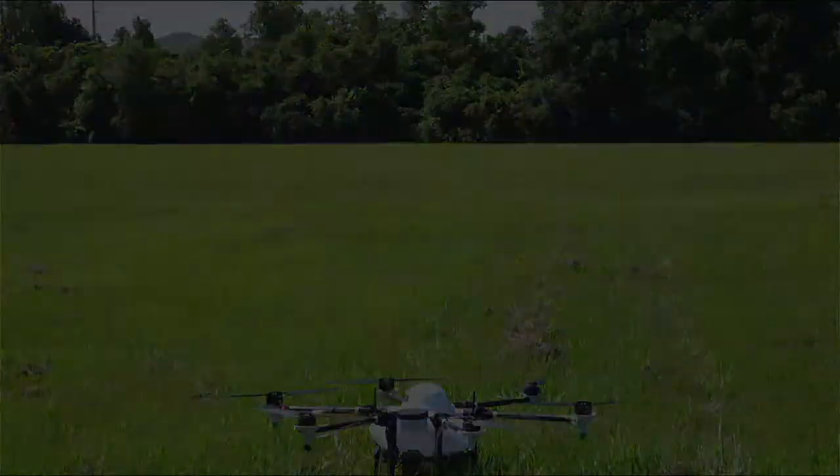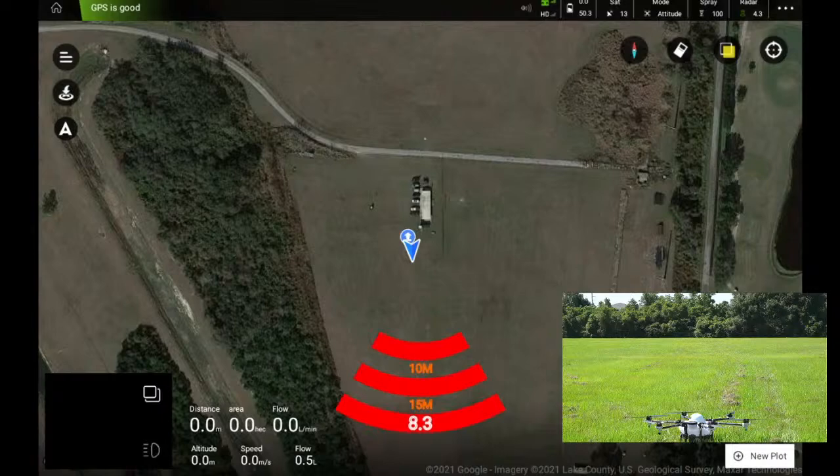Let's switch over to our view of the software. You can already see our obstacle avoidance radar picking up us in the background — which is pretty cool.